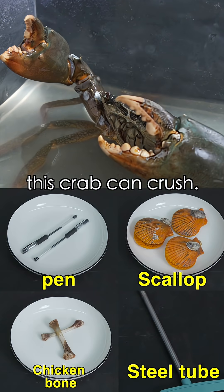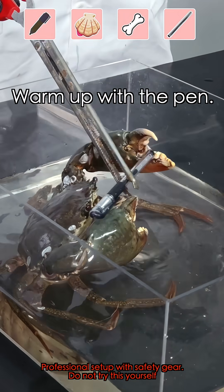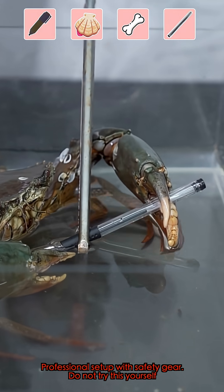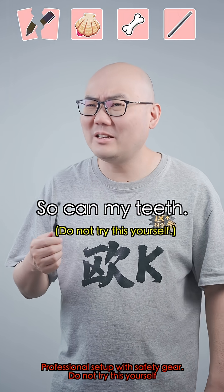Let's see what this crab's got. Warm up with a pen. Oh, it crushed it.